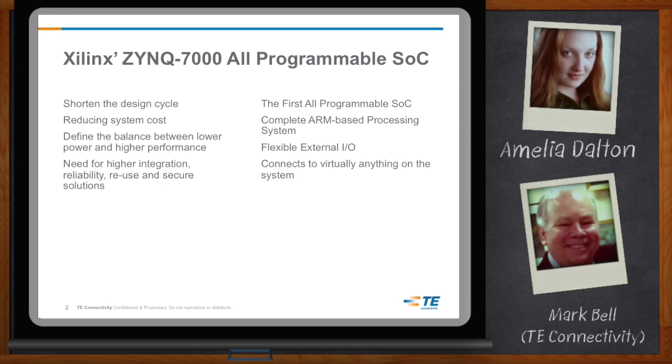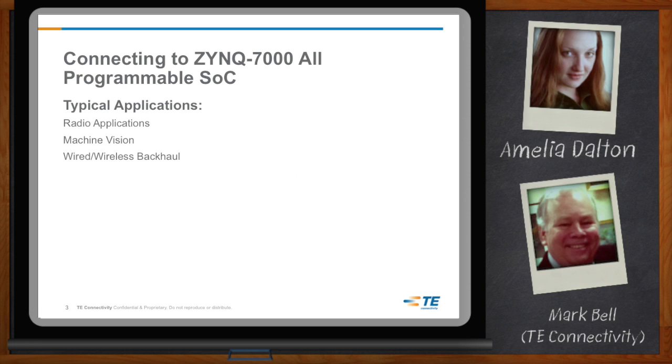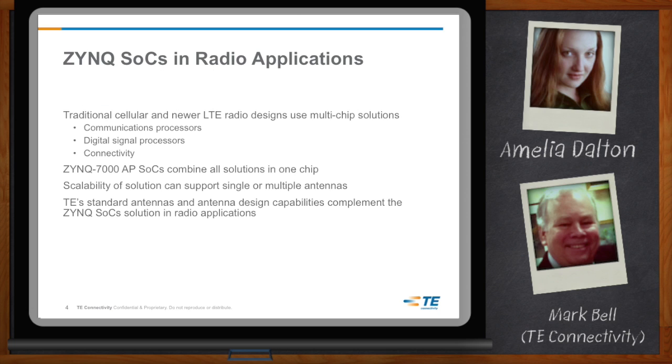Zynq solutions are found in many everyday products and applications spanning various industries. TE Connectivity designs and manufactures the products linking Zynq 7000 with electronics found in radio applications, machine vision, and wired and wireless backhaul. The latest radio designs, including cellular and the new long-term evolution standards, are based on multi-chip solutions that usually include a comm processor, a DSP, as well as a connectivity chip. Zynq simplifies that approach by allowing a three-chip-in-one migration.